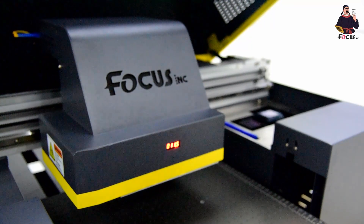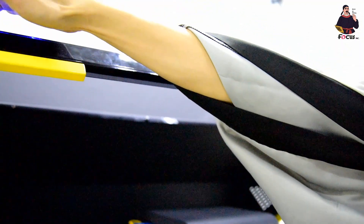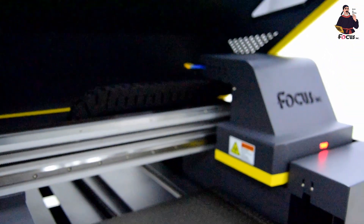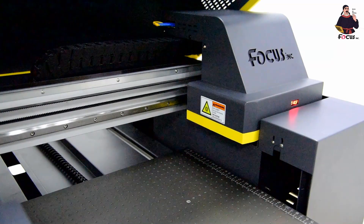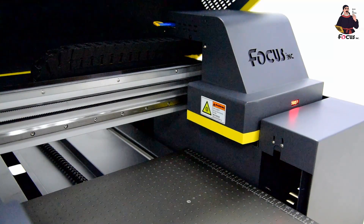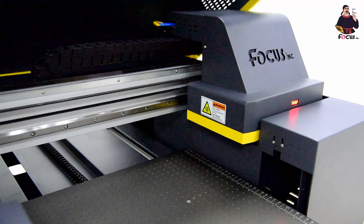After cleaning the cap station, open the emergency button and place the cap station back to the home position. Then open the software. When you close the control software, the cap station will automatically move up. But before closing the software, make sure to do X-home first to confirm the cap station is at the home position, then close the software.